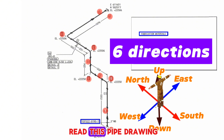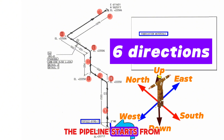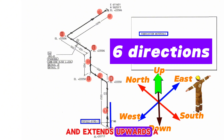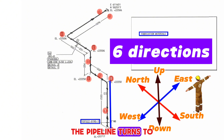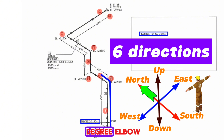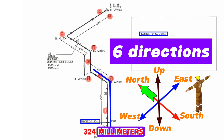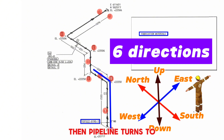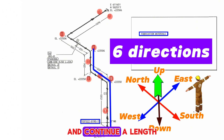We will start reading this pipe drawing from this point. The pipeline starts from this flange and extends upwards a length of 1533 millimeters. At this point, the pipeline turns northwards with a 90-degree elbow and continues a length of 256 millimeters.